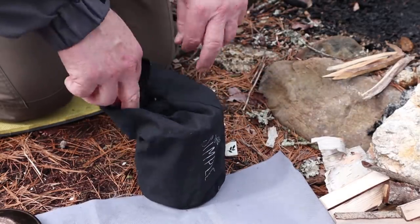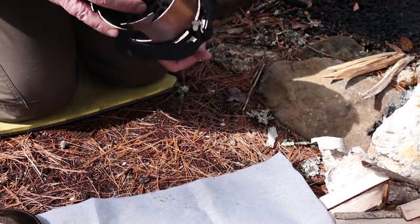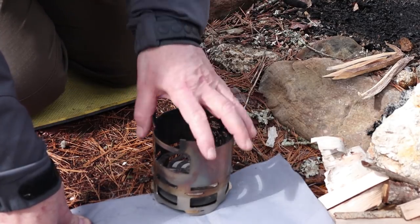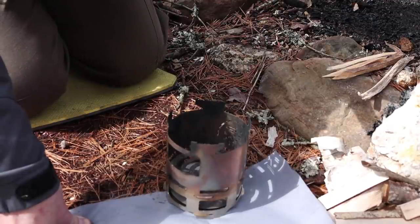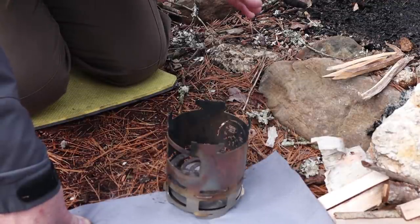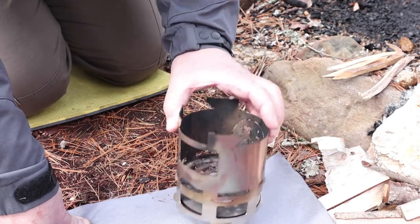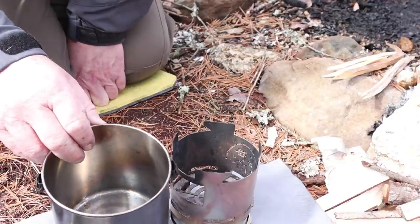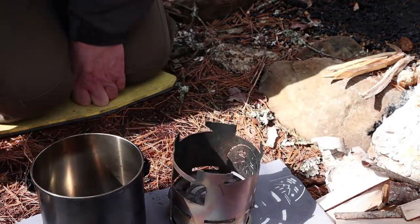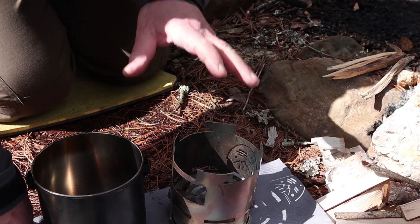This is the Pack Stove XL from Mac at Simple Theory Gear. Mac appreciated the video I did on the original and decided — unasked for, with no expectations — to send me the XL version as a thank you. After going through the XL version quite extensively, I've come to really appreciate the design changes. I did pack it inside of my 12cm Zebra, and a number of things will fit inside of it or it'll fit inside of a number of things — it all depends on what pots you want to use and what you're going to be doing that day.